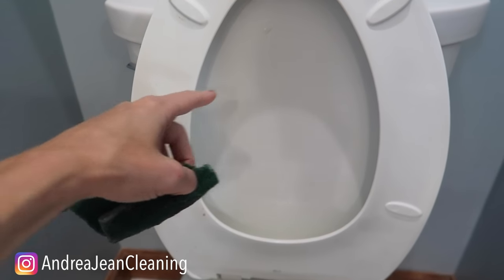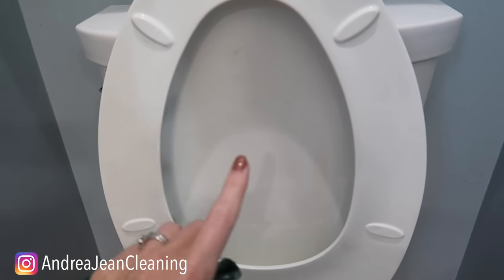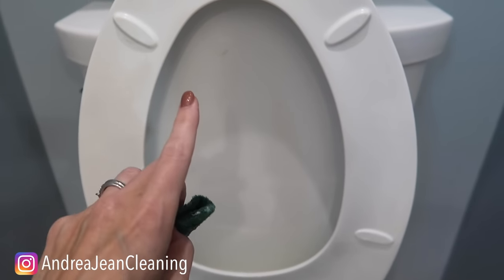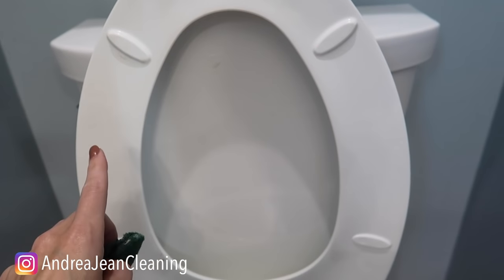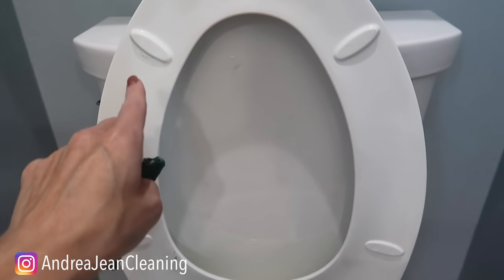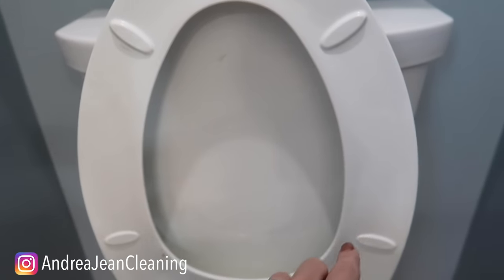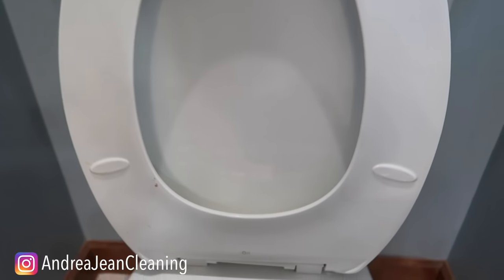In the description box I have an entire toilet cleaning hack playlist because I have tried everything when it comes to cleaning your toilet. One extra little tip: if you find it needs a little extra white boost, you can put a little magic eraser around in here. It's made of melamine foam so it should not damage your seat, again depending upon what type of seat you have.